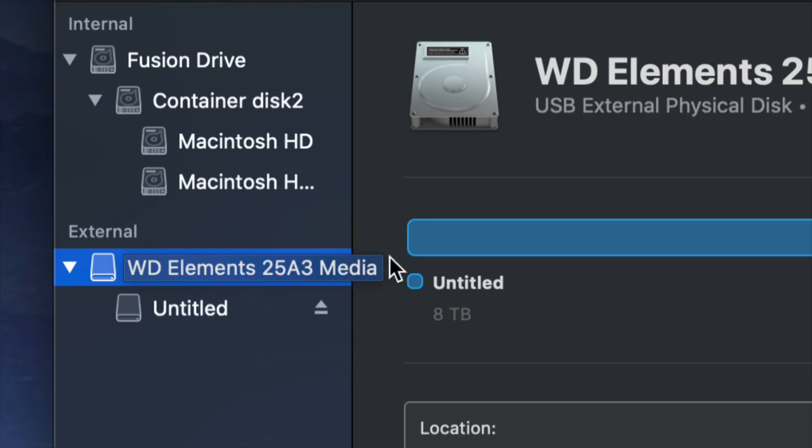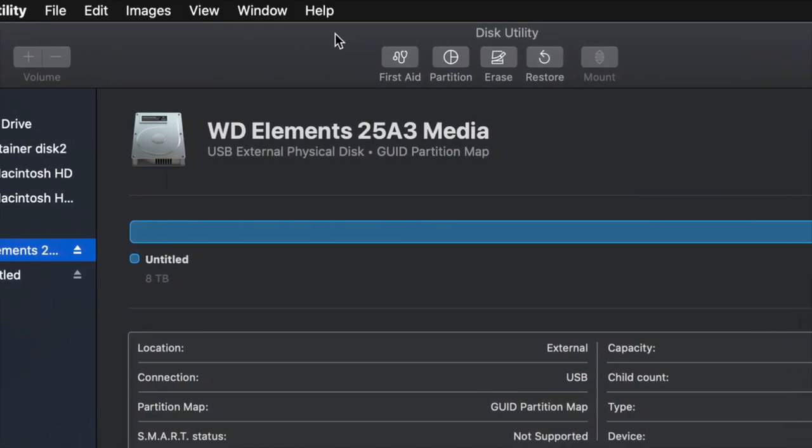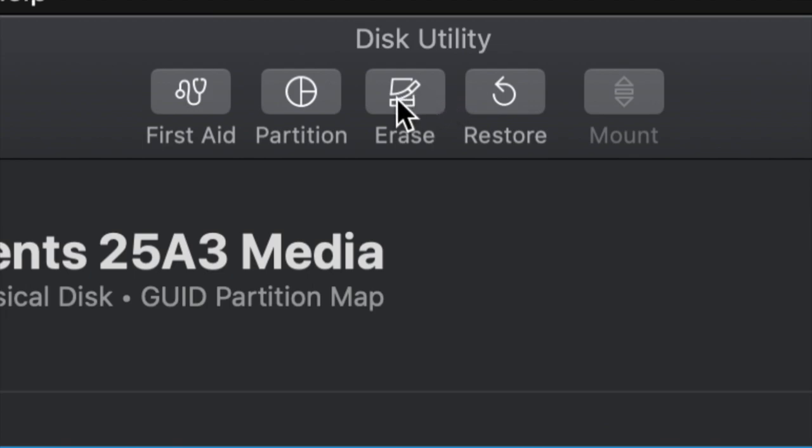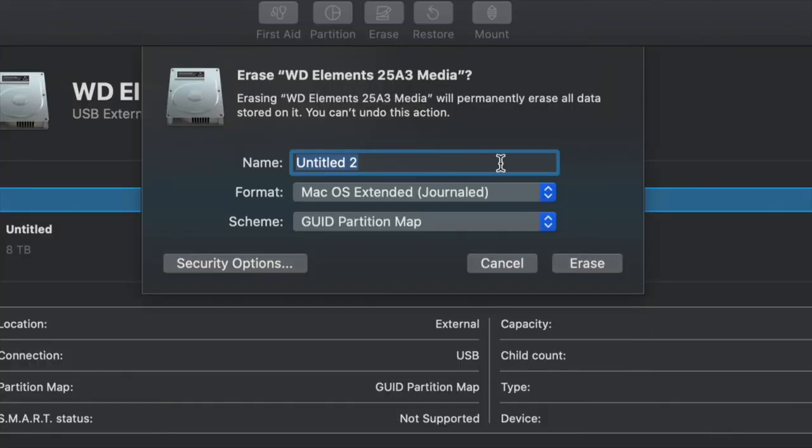From here we're going to erase. Erase is on the top — your third option will be Erase. Erase will format, and formatting again means deleting everything from within the external hard drive. So go ahead and click on Erase. This is the most important part.